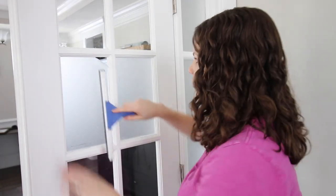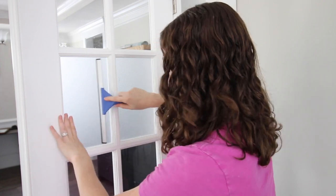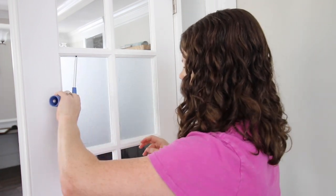Once you trim off the excess, just take the squeegee and reattach it back in place for a nice quick finish.